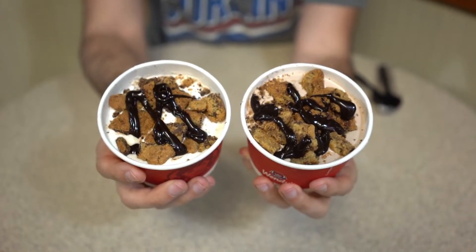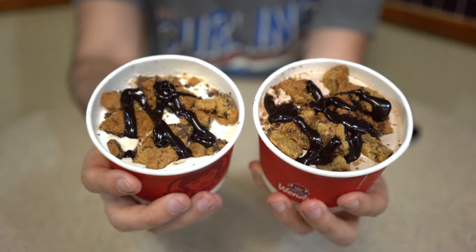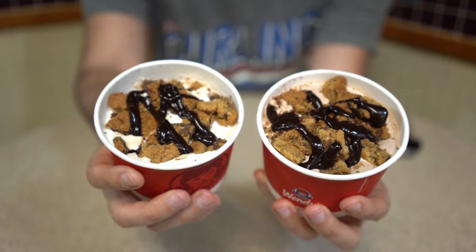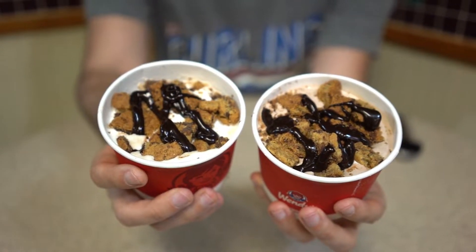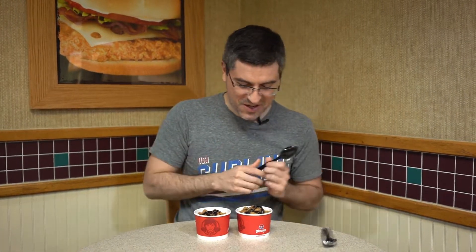They took their Frosty and they made Frosty cookie sundaes out of them. They come in chocolate and vanilla. So what you've got is a base of their Frosty in whichever flavor you pick. Then they've got chocolate chunk cookies and — Ghirardelli chocolate sauce drizzled on top of it. So I'm pretty excited to try it out.